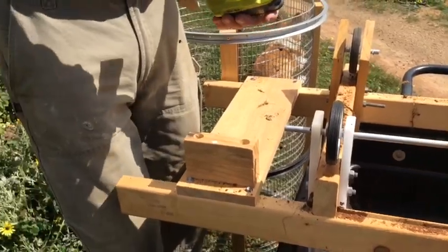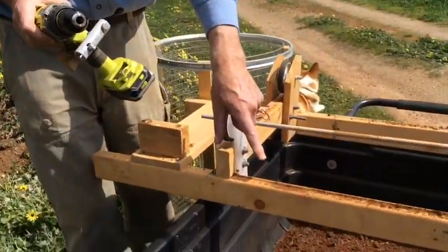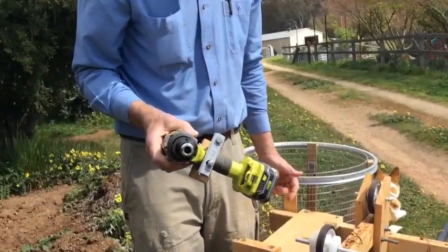I got two or three full runs out of one battery — so nearly a ton of dirt sieved by one battery charge. Pretty good! Thanks for watching and have fun with your garden.